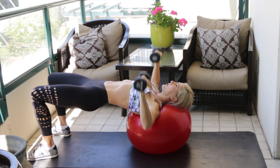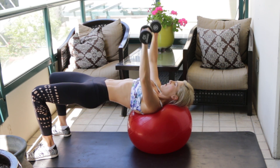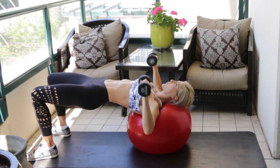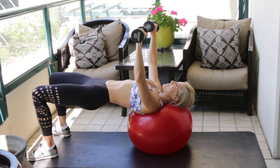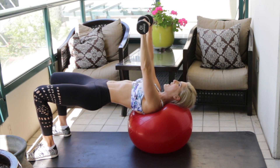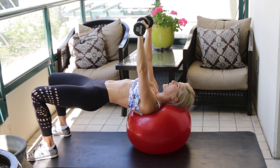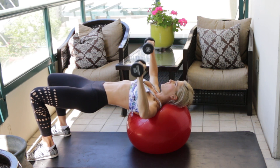Halfway point — give me 10 more. Focus on your muscles. Check your face — if your eyebrows are all crunched and you've got that stressed look, let it go, relax. Last few reps — four, three, two, one more, last one.